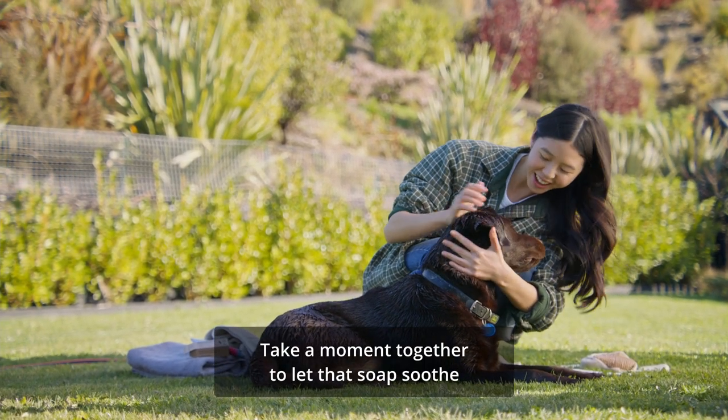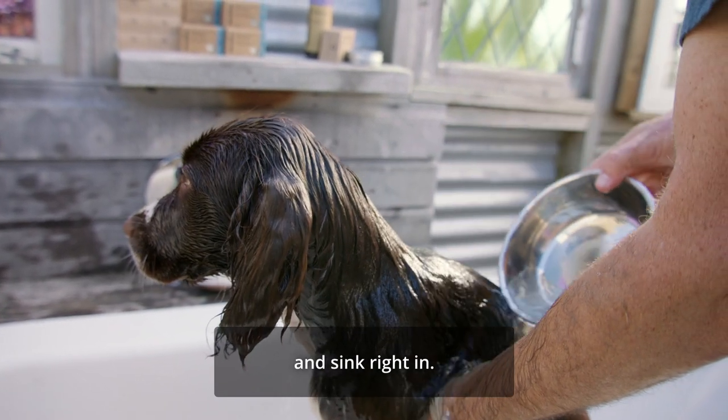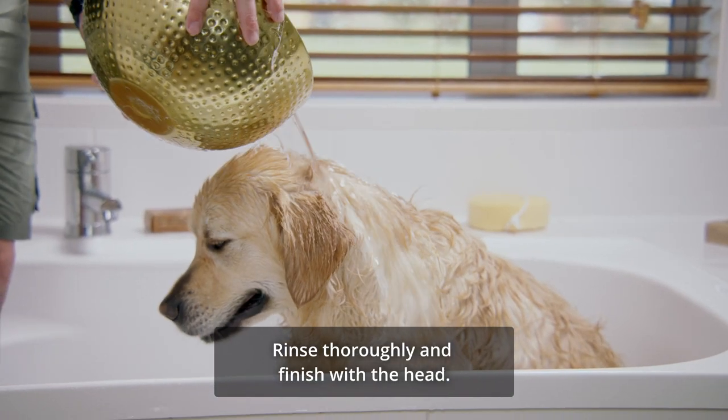Take a moment together to let that soap soothe and sink right in. Rinse thoroughly and finish with the head.